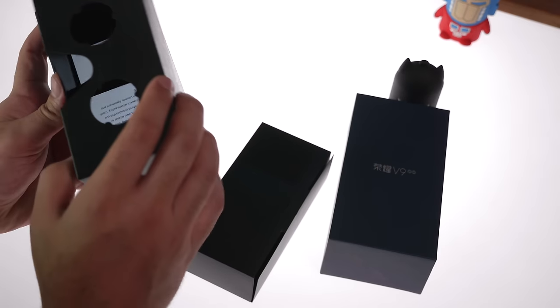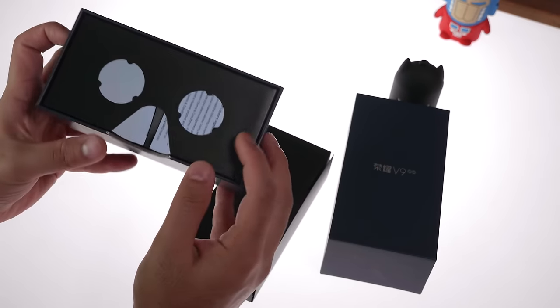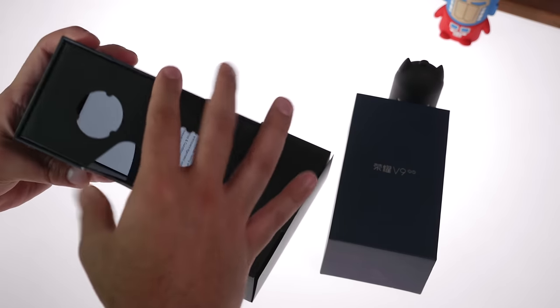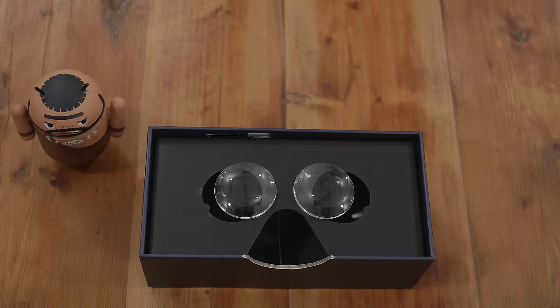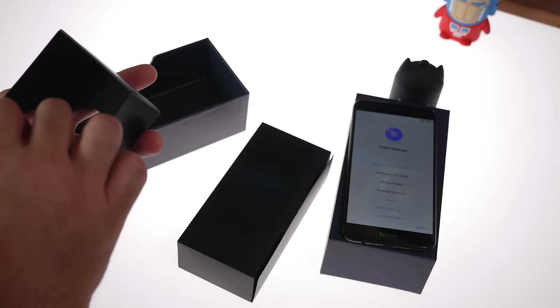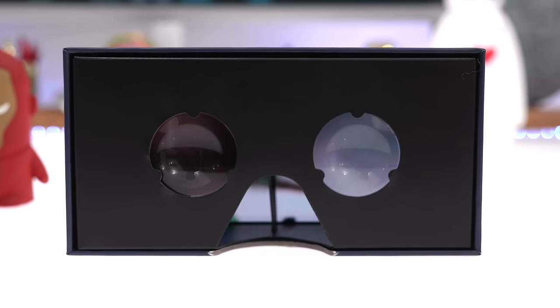There's a cool thing inside the box — it allows you to convert your box into a VR headset. The V9 has an impressive Quad HD display, so you can convert the box into a VR display thanks to the included lenses and the cutout shape of the box, in which you can insert the phone, put on this cardboard piece, and your box becomes your VR headset. Interesting packaging from Honor.